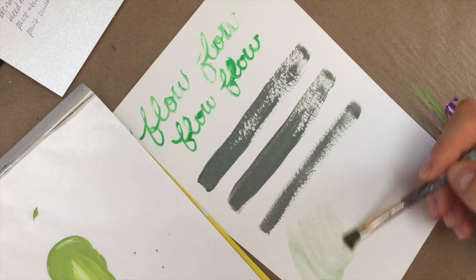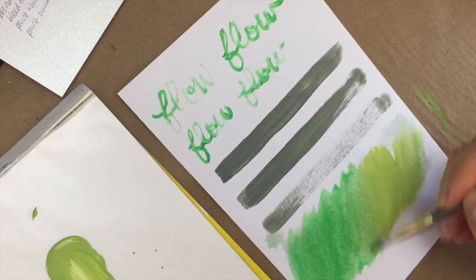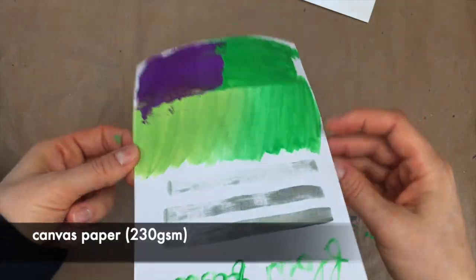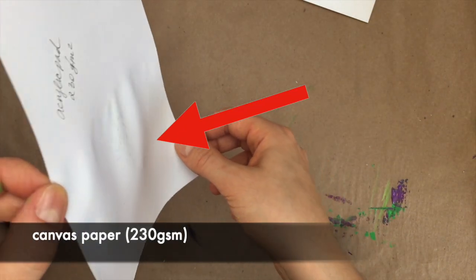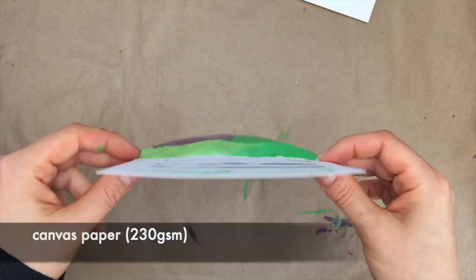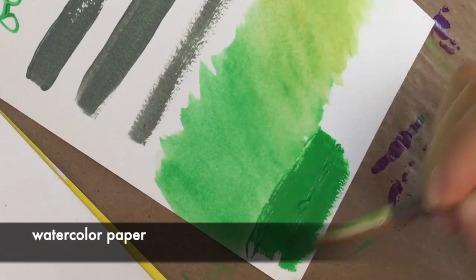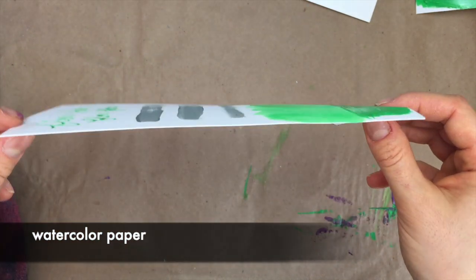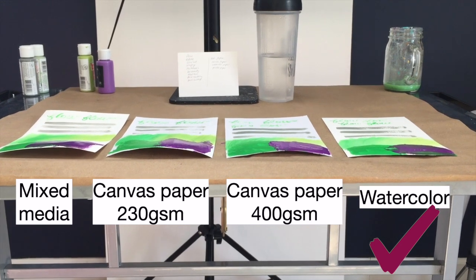In the warpage category, I looked at how my paper buckled and warped as I applied techniques like water blending and heavy paint buildup. My mixed media paper, the 230 GSM, and the 400 GSM canvas paper samples seemed most affected by warping — especially the 230 GSM canvas paper, which got hit hardest with not only warping but concentrated buckling spots where I added water for blending. This makes sense because lighter paper is more susceptible to warping. But when I was painting on the watercolor paper, I experienced minimal buckling — I barely fought with the paper and I didn't even have to tape it down. That's how sturdy it was. Watercolor paper won by a landslide in the warpage category.